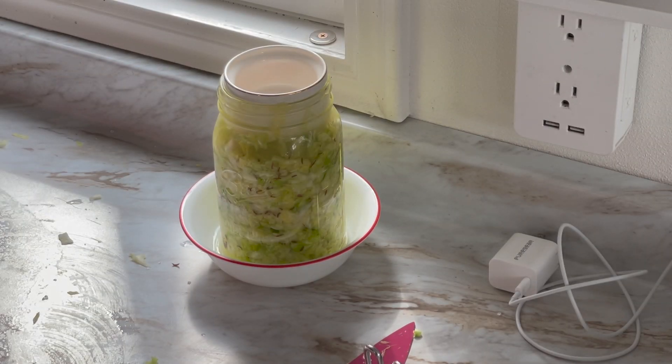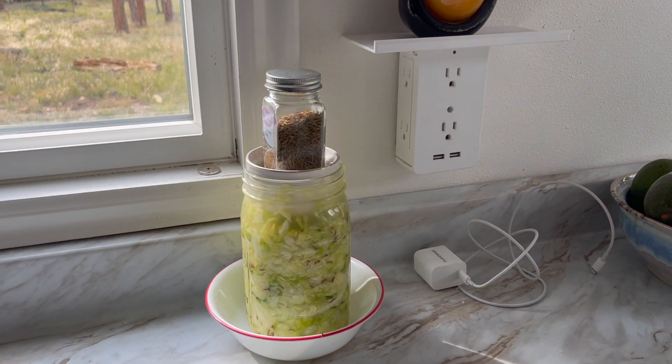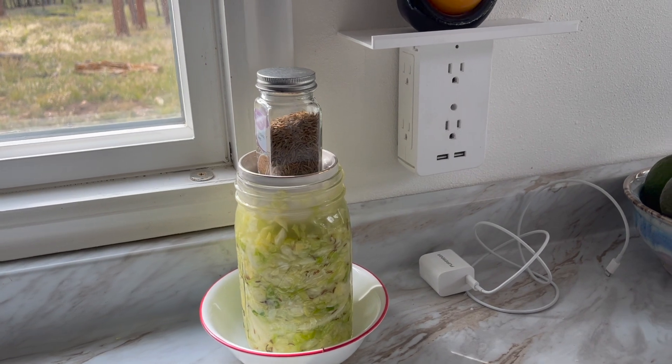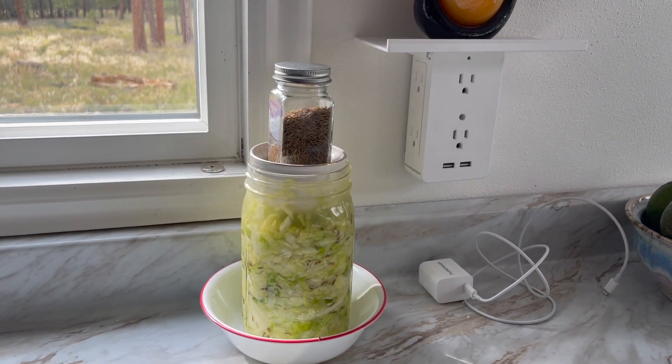It's packed in there nice and I've got plenty of juice. It tastes delicious just before it's even fermented, so I'm looking forward to having some fresh sauerkraut. I didn't remember how much I love just the salted cabbage when I was mixing it up — oh my gosh, that tastes so good.